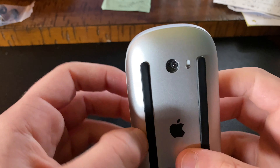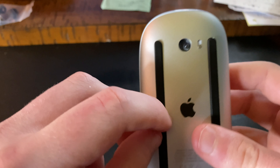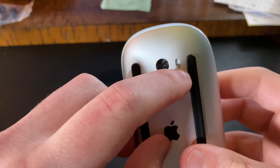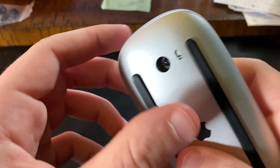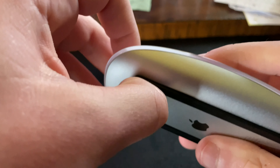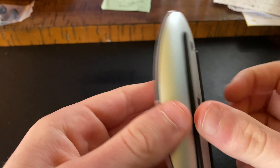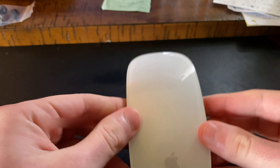Let's take a look at the actual mouse. You do have left and right click options, and you also have touch gesture controls. On the bottom there's a lightning port, a switch, and an optical sensor. Unfortunately, you can't use this on glass.